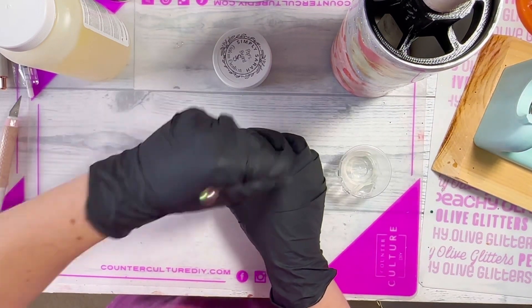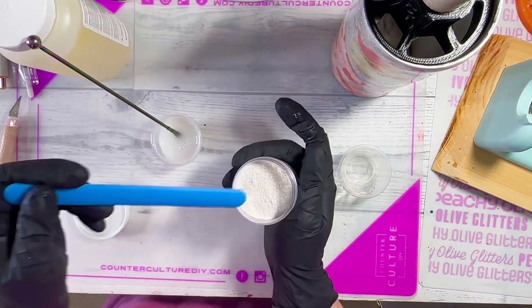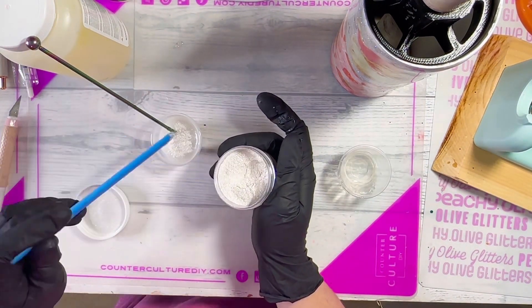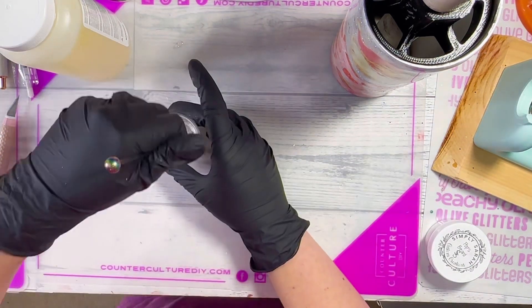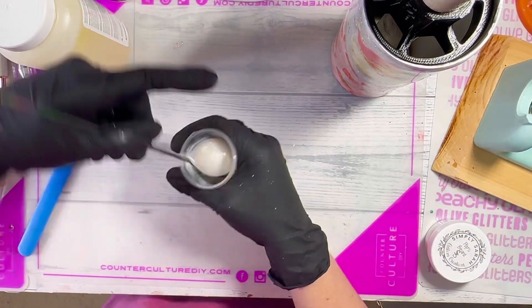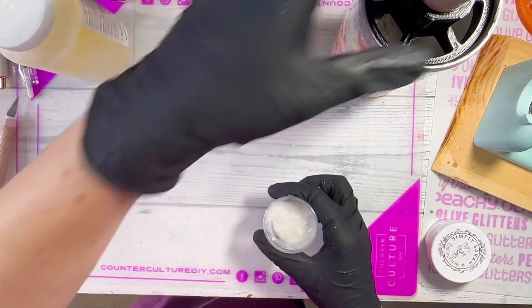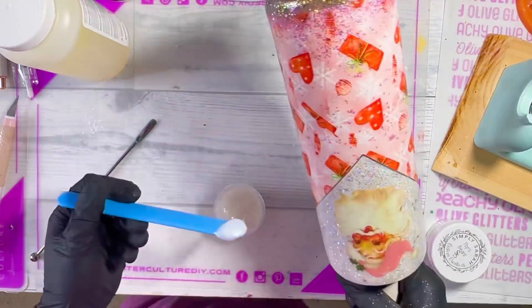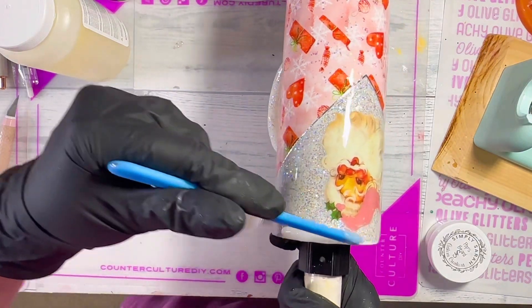I'm going to make sure it's thoroughly mixed, giving it a good stir for a minute, then I'm adding this super pretty shimmery mica called Pops Beard from Simply Sarah Customs. You really don't need a lot — this mica goes a long way. I did mix up quite a bit of this resin — definitely more than I needed — but I don't like working in smaller increments with this particular resin, so I'll find another use for it.